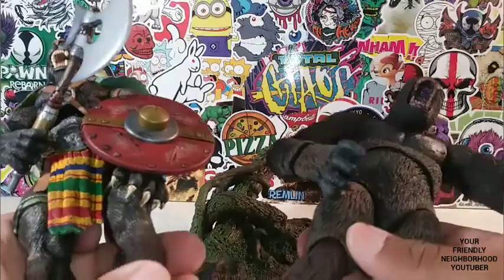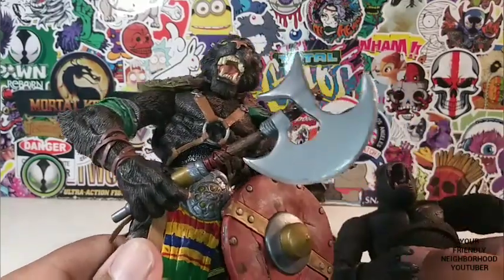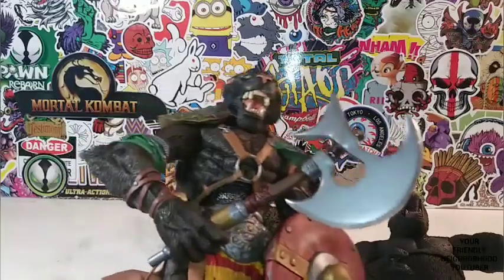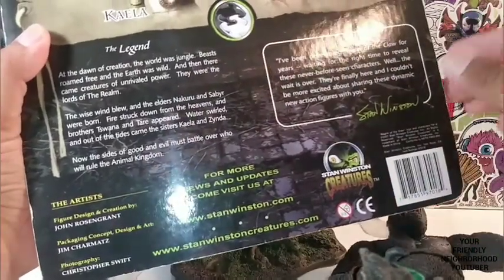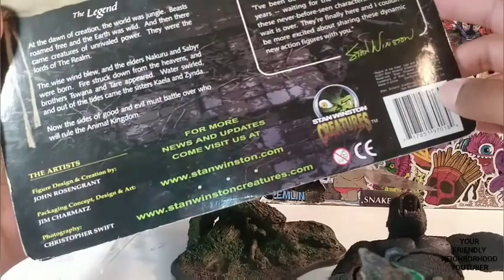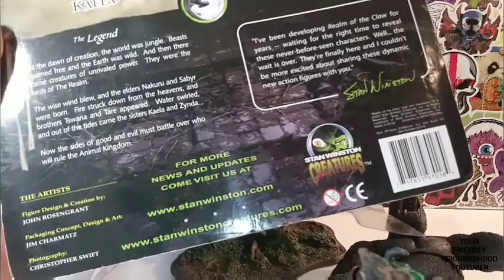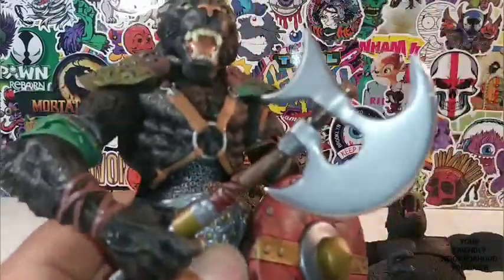They have a very similar feel. This is NECA 2020, and this is Stan Winston Creatures. There's no toy company affiliated with Toswana other than Stan Winston Creatures.